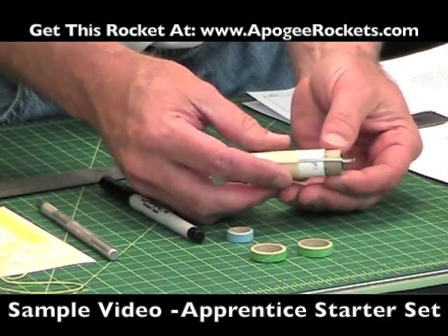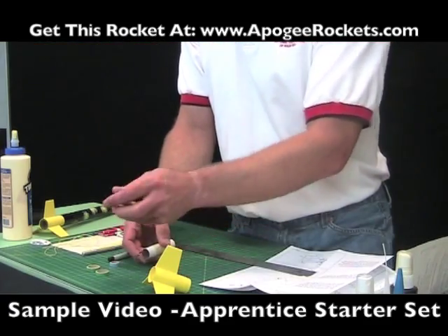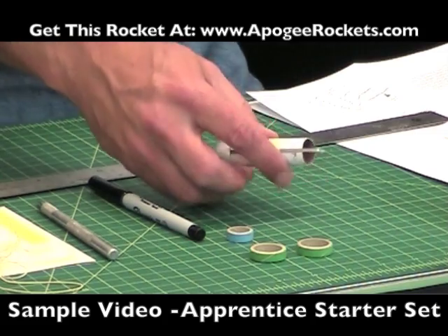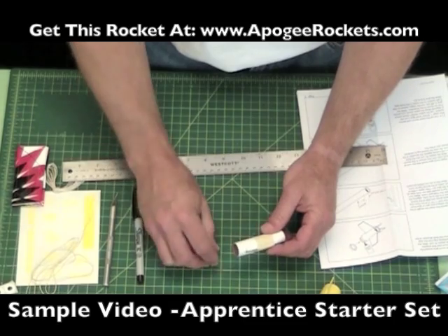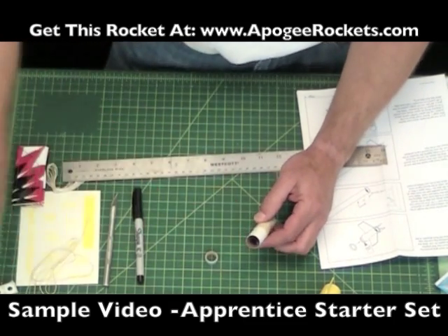I take my fingernails and smooth down the tape right along the edges so that it's nice and tight. It should be able to bend upwards — don't bend it too hard, because if you do, you're going to bend the metal and it won't hold the motor securely. Now we're going to take this blue ring and glue it on the inside of this tube.